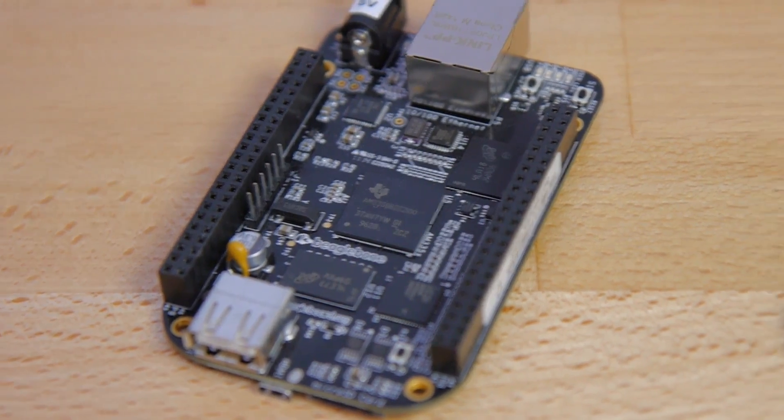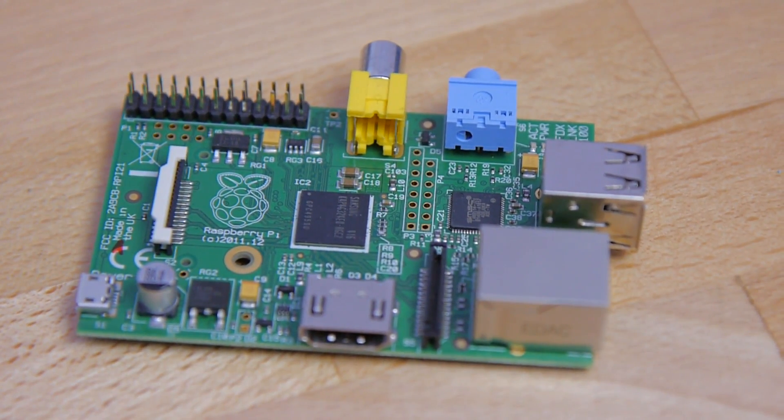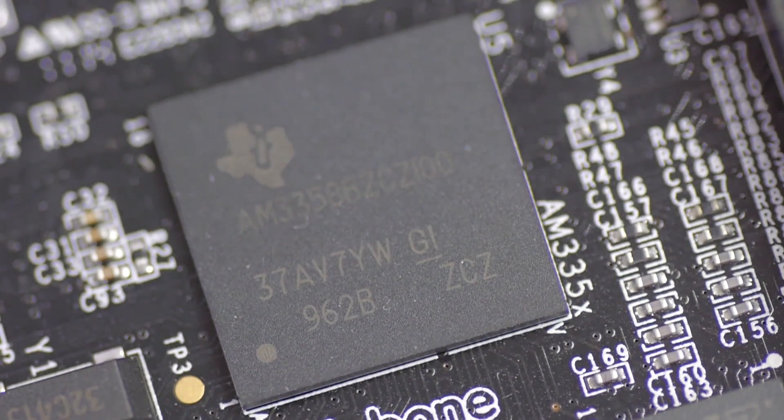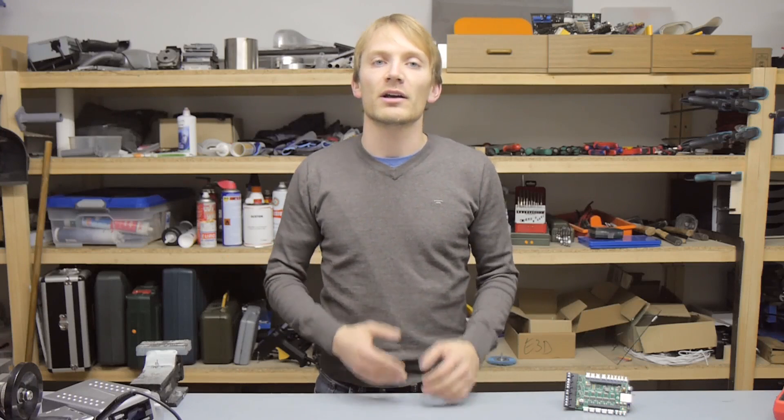Unlike the Raspberry Pi, the BeagleBone includes a pair of PRUs, which are essentially two extra real-time microcontrollers. It's pretty much the same thing as having two of the processors from the Smoothie board integrated onto the BeagleBone Black, and those two cores are what make sure the entire Replicape keeps working in a synchronous fashion.